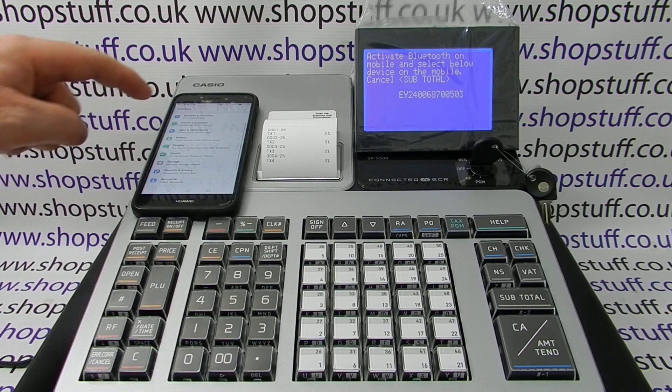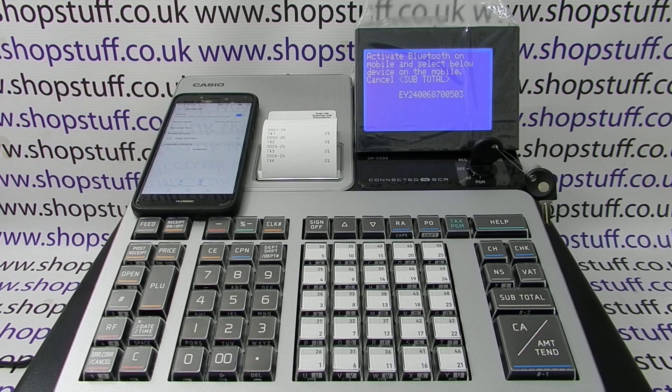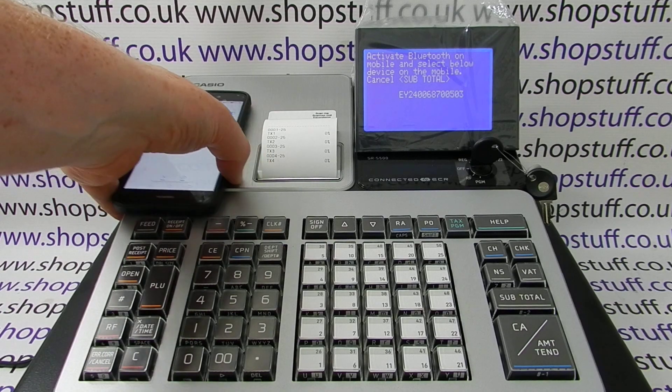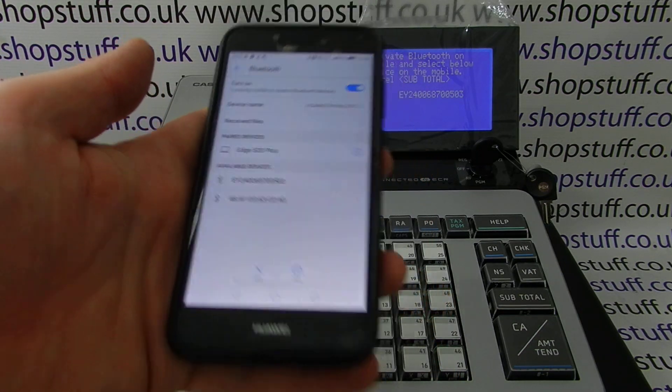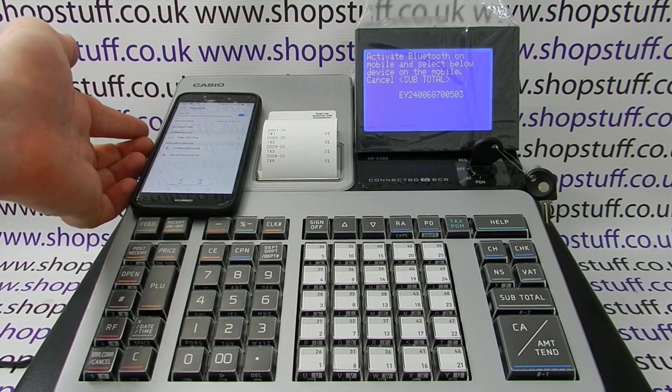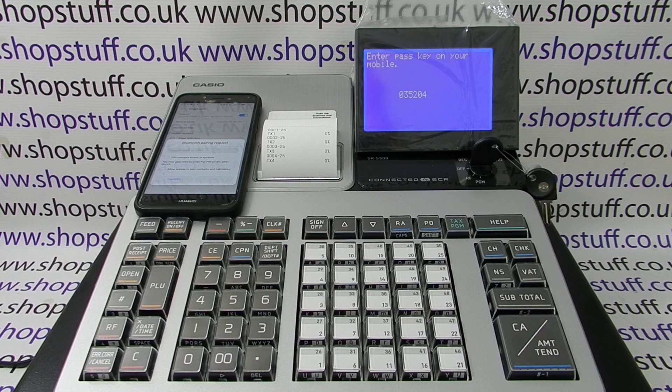Bluetooth is now on. Depending on your phone settings, as long as Bluetooth is on, it should start searching for the register. Here we go — it's appeared as an available device. The code that's appeared starts with EY, and that's the same as the code that's appeared on the register, so we simply choose that on the till.